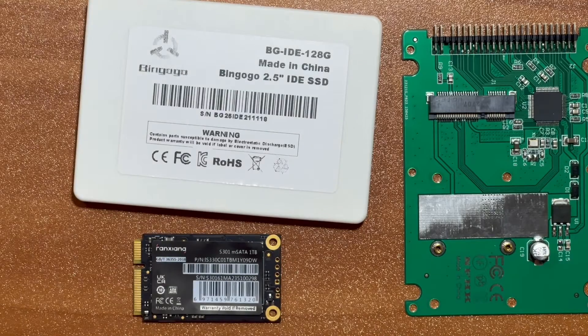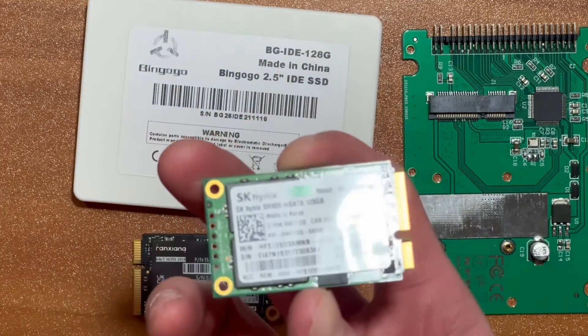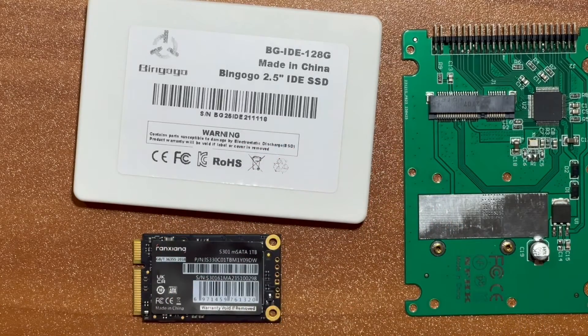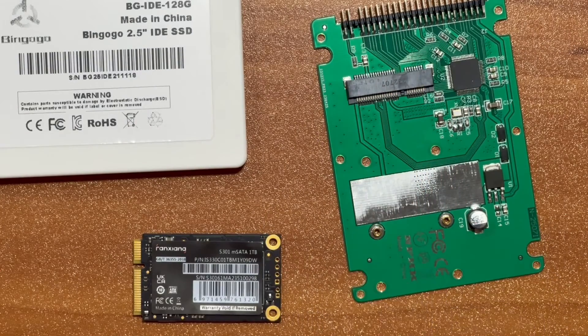Now you probably noticed this doesn't match. That's because when I first got an mSATA SSD for this PowerBook G4, I actually got a Bing Ogo SSD with one of these in it — it had 128GB. But it turns out this is a generic IDE to mSATA adapter which works with basically any capacity, any SSD it seems.